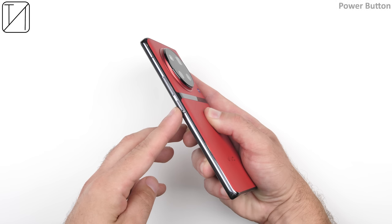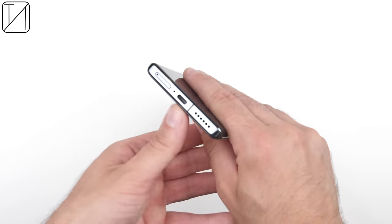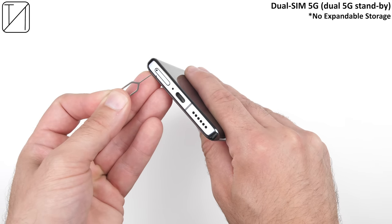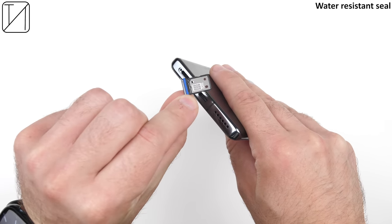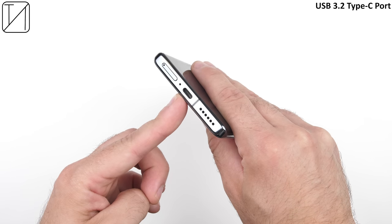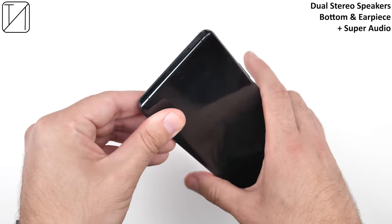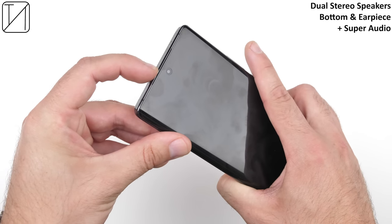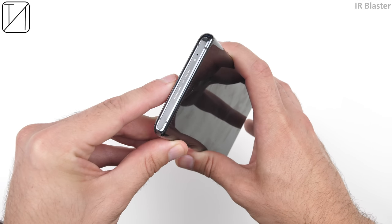On the right side of the device we have a power button and a non-split volume rocker above it. At the bottom there's a dual SIM 5G tray — unfortunately no expandable storage, though there's a wonderful blue water-resistant seal. We have USB 3.2 Type-C at the bottom alongside the first of the dual stereo speakers, with the second inside the earpiece at the top, both paired with Vivo's Super Audio — their take on Dolby Atmos. There's also an IR blaster on top.